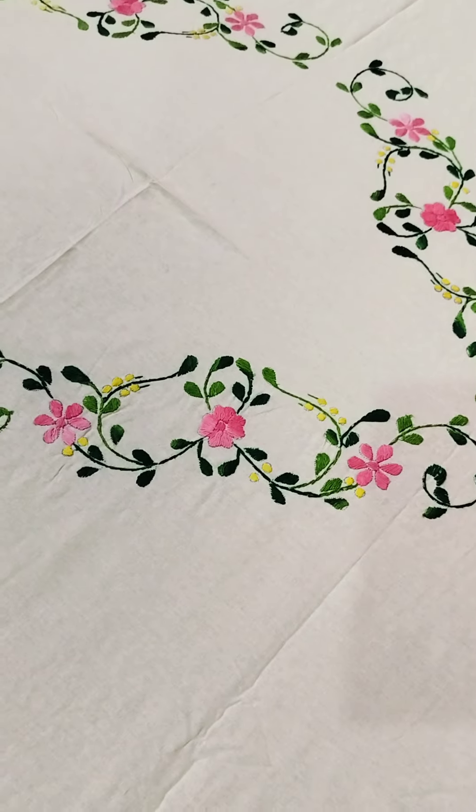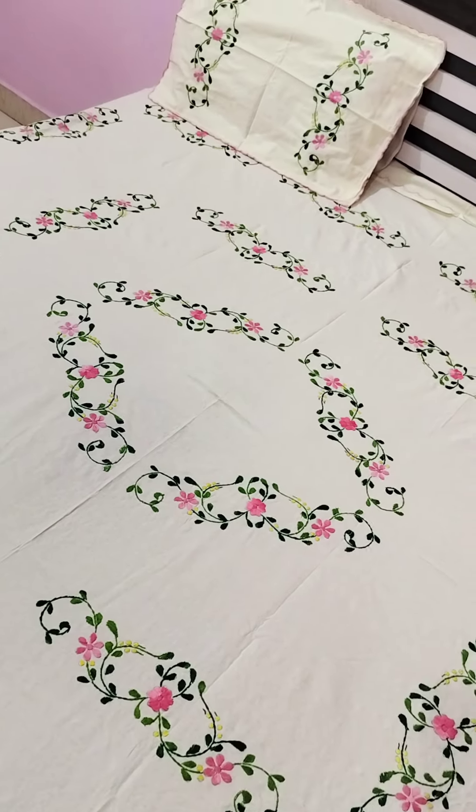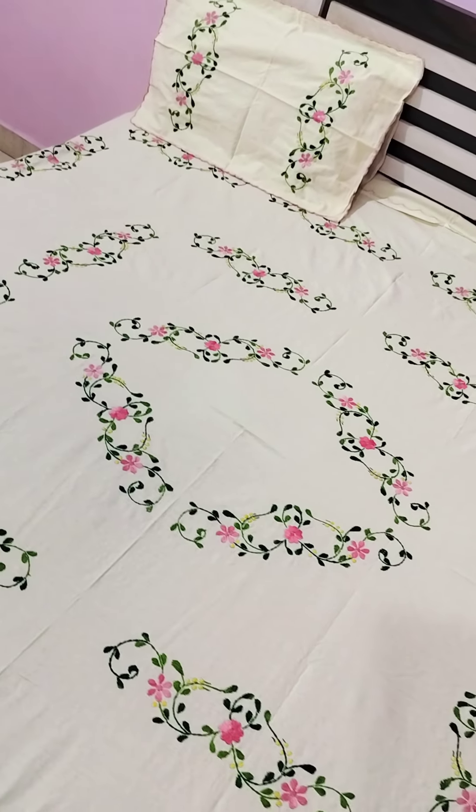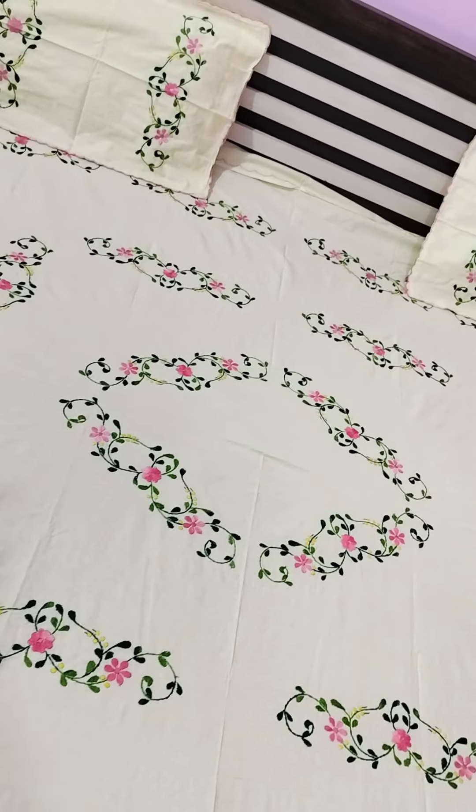Hello viewers, I will be showing this video of the back sheet. This is the look and pattern of the back sheet. It's a cream color — off-white, a little yellowish. It's a yellowish cream color.